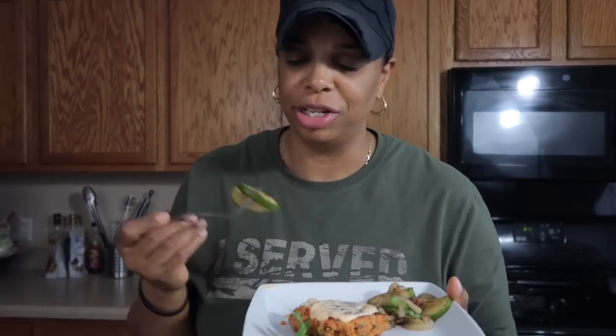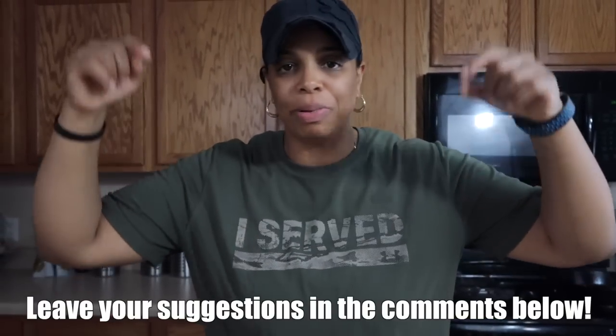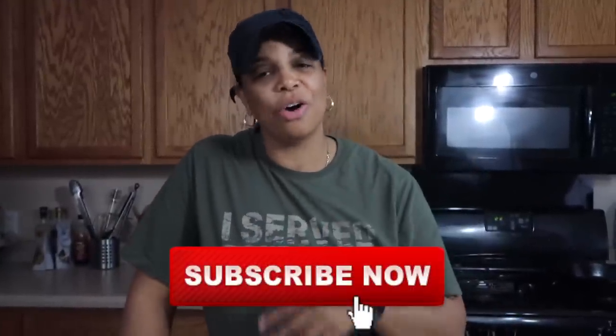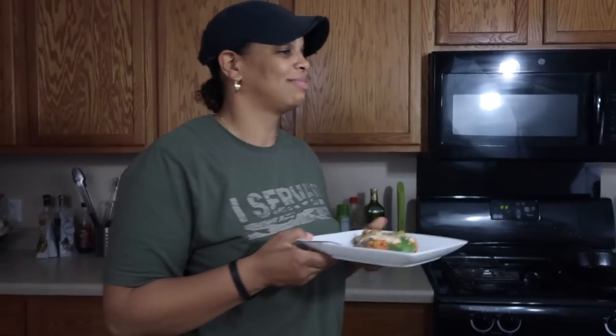Gotta get your micronutrients with those veggies. That's going to conclude the video — I hope you liked it. Please give it a big thumbs up and hit that like button; it really helps the channel grow. Leave comments below — I answer every one. If you're not subscribed, I post recipes and workout videos all the time. Stay focused, stay positive, and keep it moving. See you in the next one!